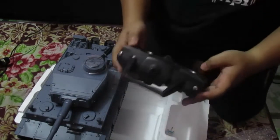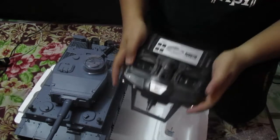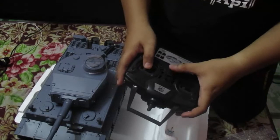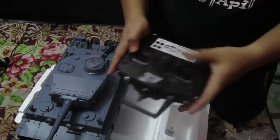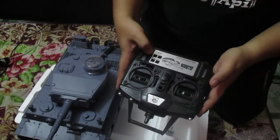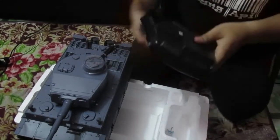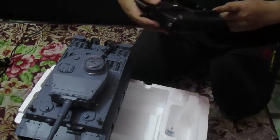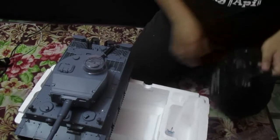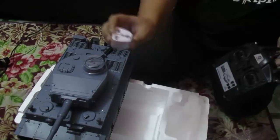They have everything here. The controller has machine gun sound, bullet shooting — this must be the other controller. There's a volume switch, smoke switch, sound effects, and a lock. It requires six batteries. They also include a charger plug.